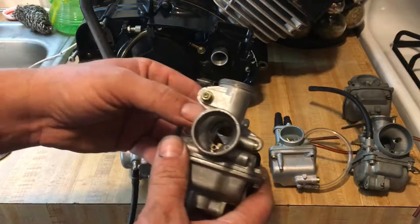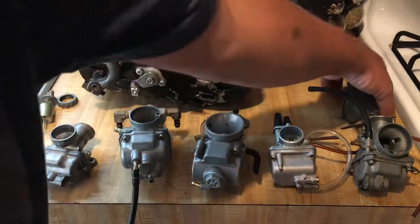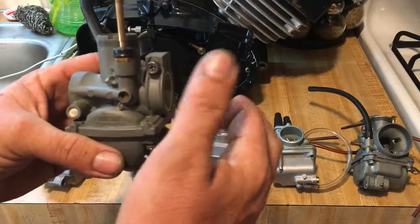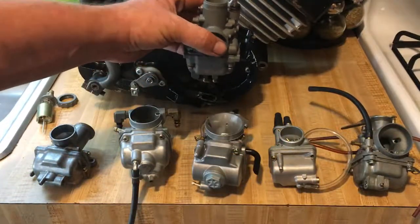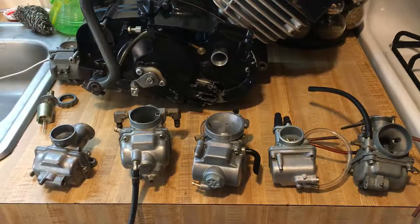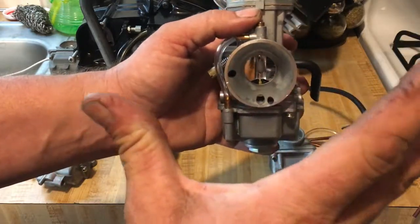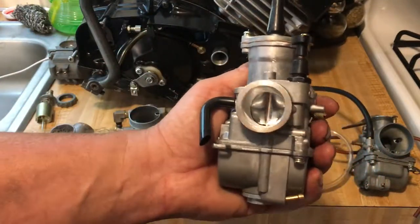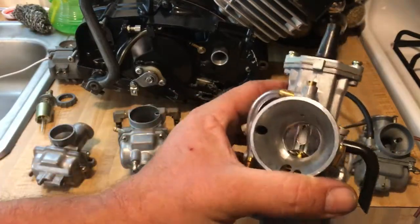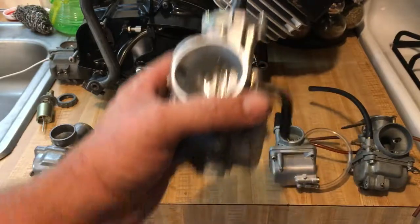Different carburetors — like this one with a flange — you could build a flange mount and position it back far enough. The original carburetor has a slide and the intake slips onto it, fitting far enough back. What you're looking for in a carburetor is an air horn that channels the air — called the air horn right here — which takes the volume of air on the outside and funnels it through into the engine.